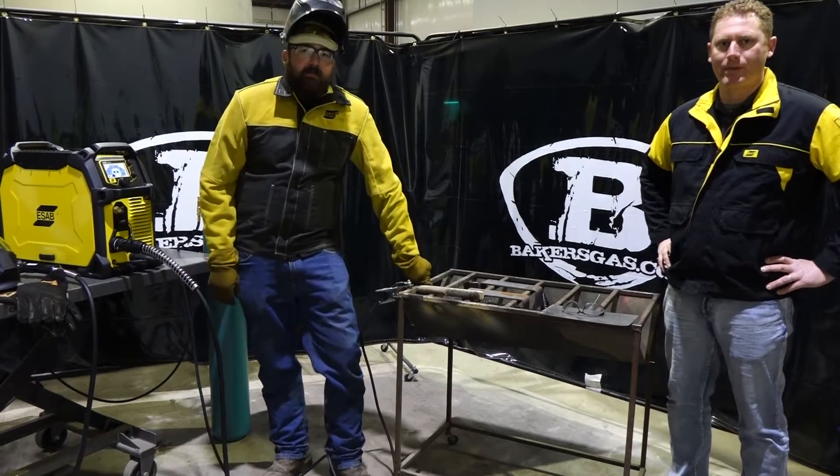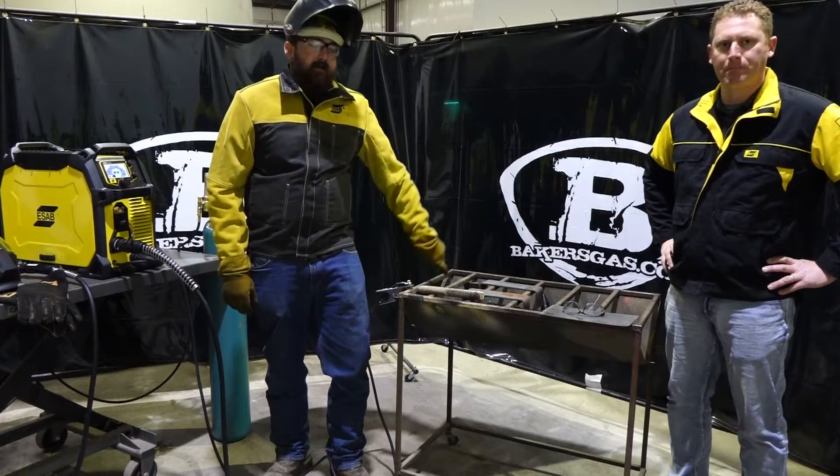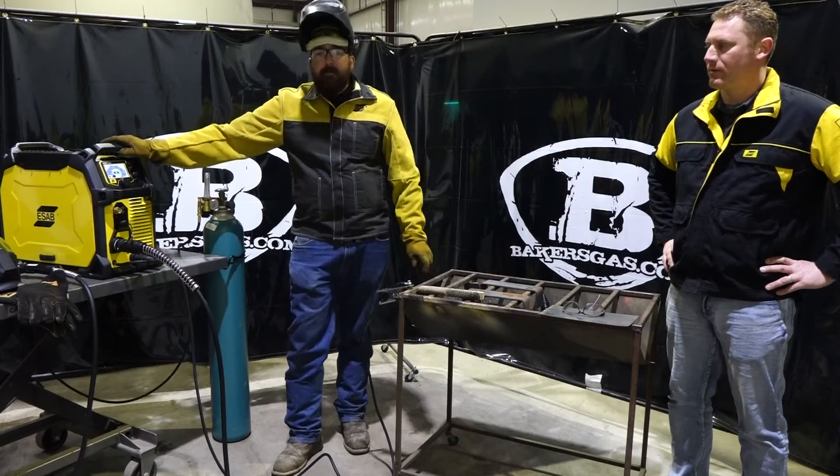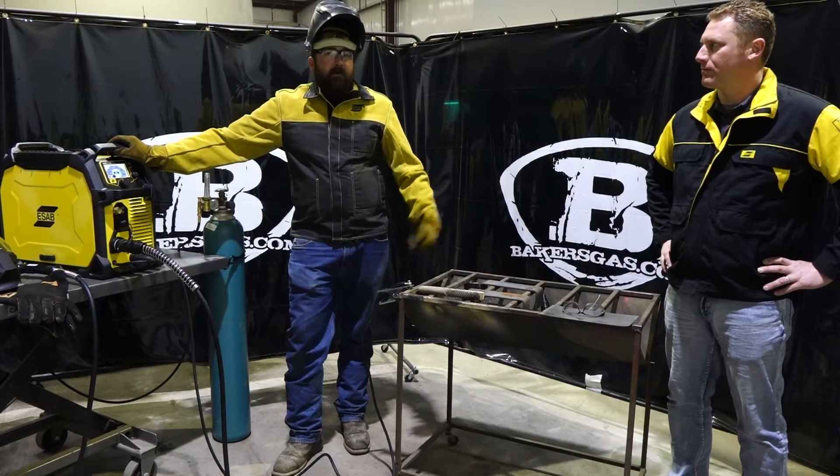Hi, I'm Andrew with Bakers Gas and Welding Supply. We're here again today and we have a special guest, John Mench from ESAB. We got a new EMP-235 hooked up and we're going to weld with it today.